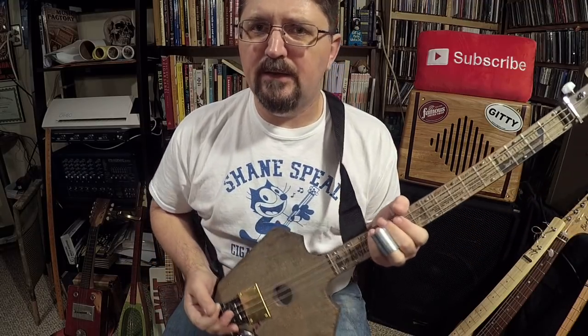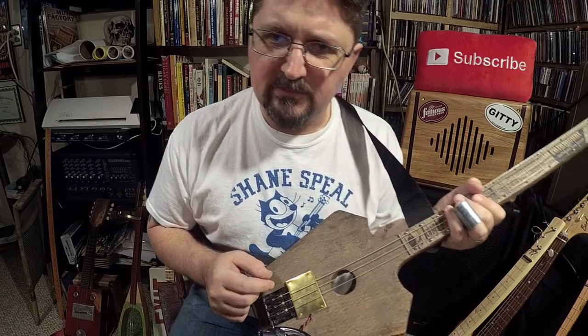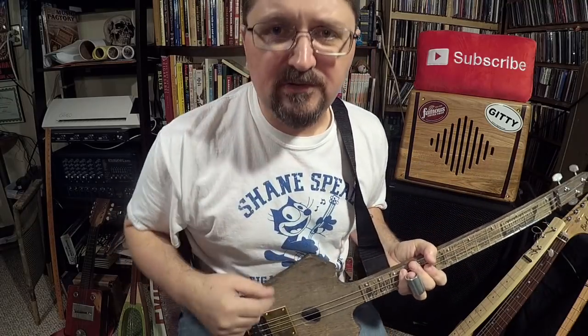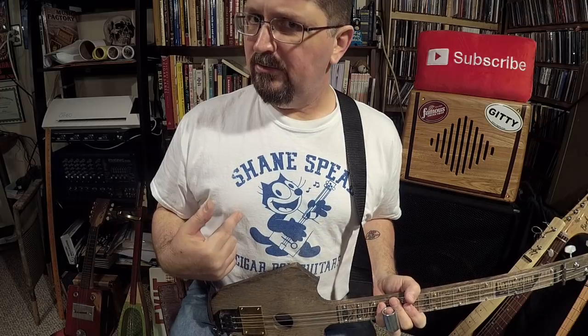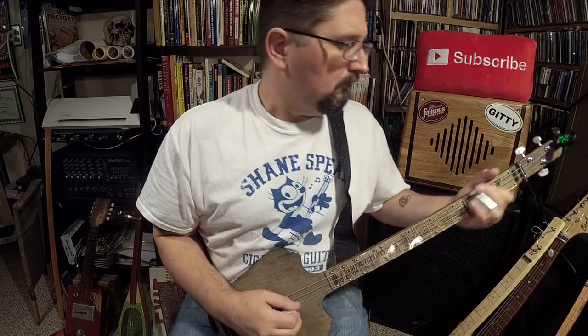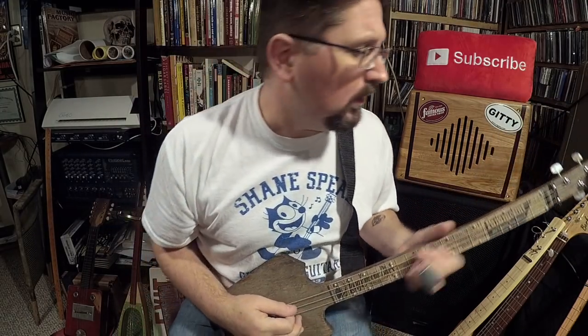Hey, it's Shane Spiel. This video is brought to you by CBGiddy.com — CBG-I-T-T-Y.com — where they sell these wicked Bucker pickups. This is also brought to you by StubbySlide.com, where you can find the new cool Shane Spiel handmade T-shirts. I make them myself. StubbySlide.com!